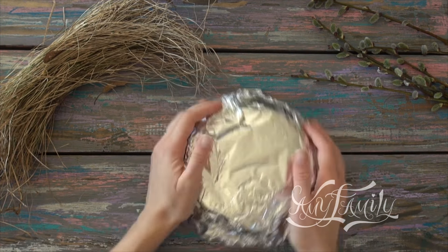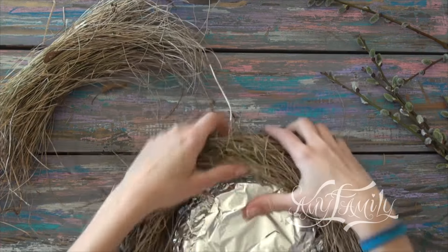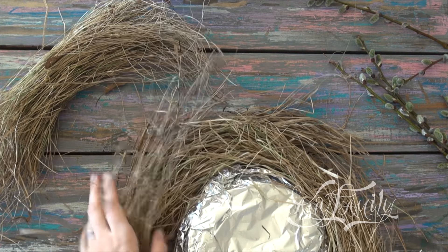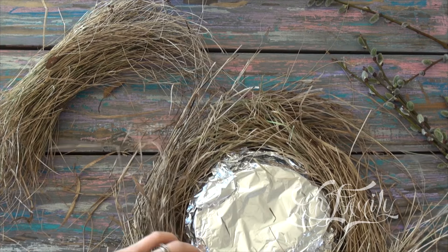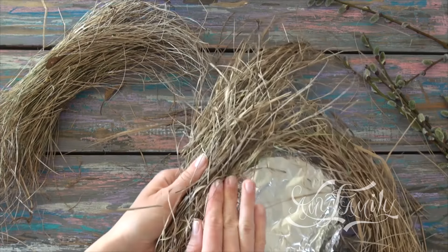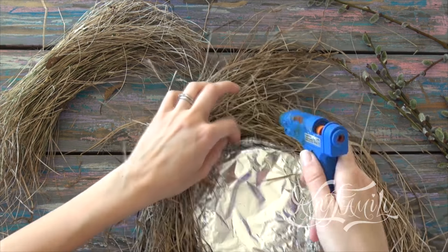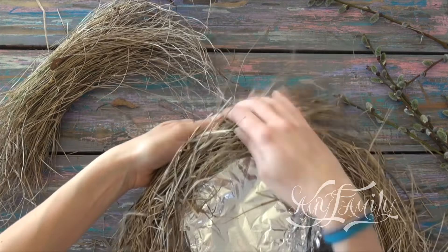Turn the base over and lay the dry grass over it along the perimeter, like this. Now let's get to the glue gun. Apply some glue to the base and press the grass to it. Do the same all along the base perimeter, making the pitch of six to seven centimeters between the gluing points.